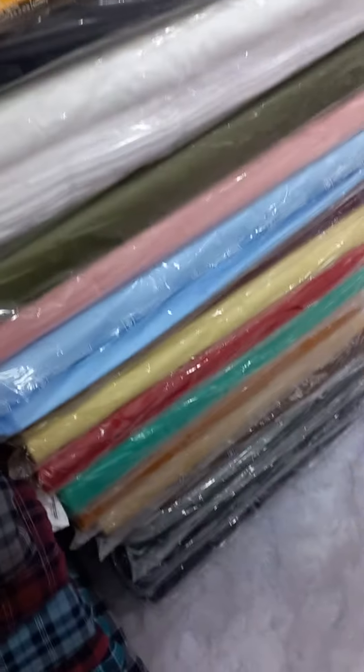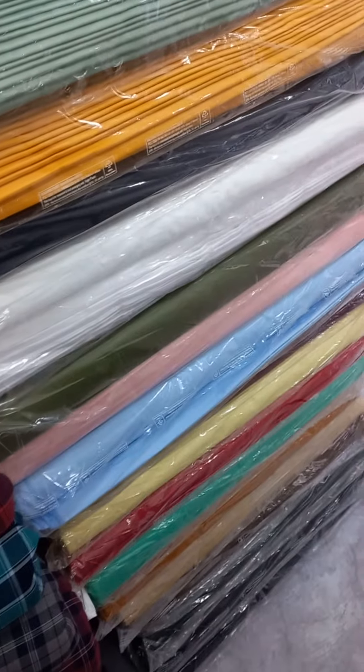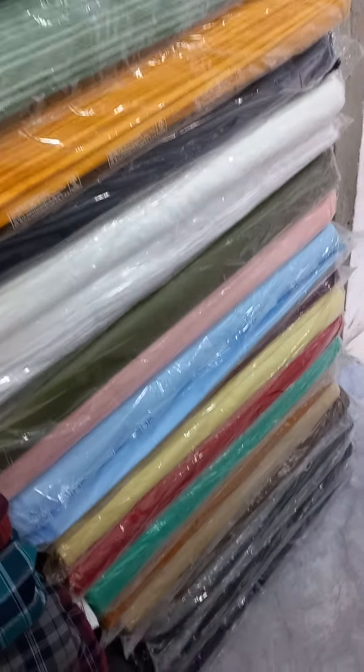Florescent Colour. Subscribe to YouTube Channel Fabric Kingdom for more latest updates on fabric. Available to All India. Golly Florescent Halim, 1.5-2.